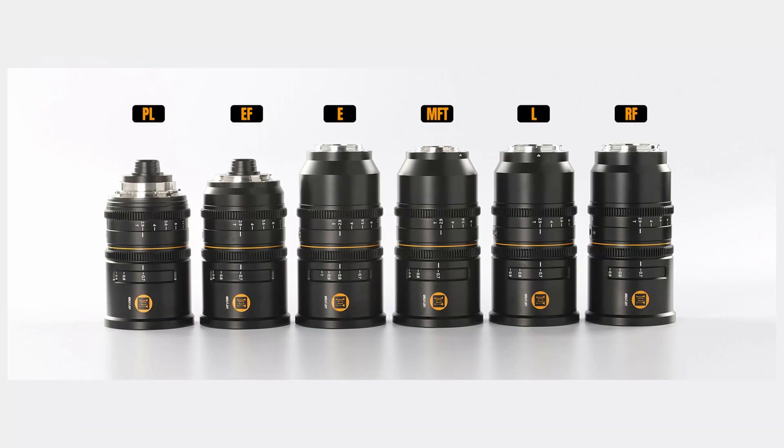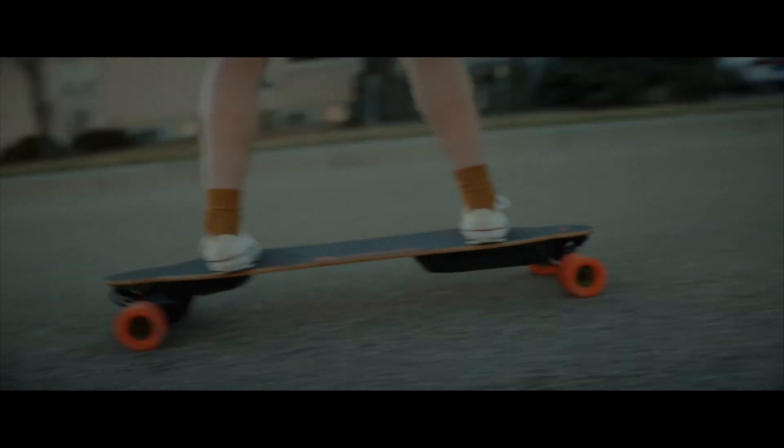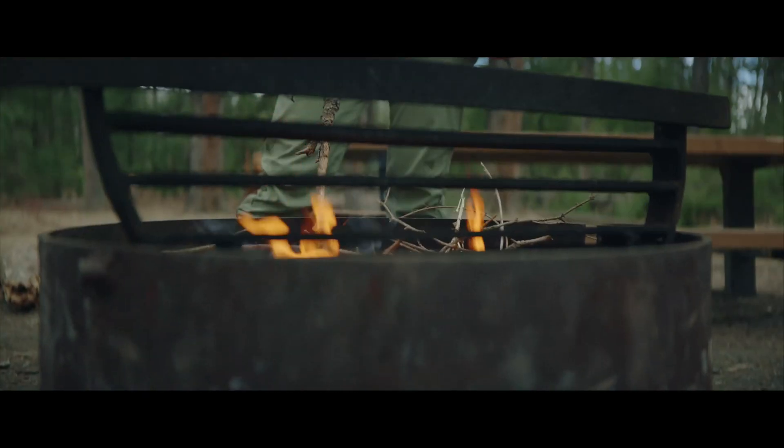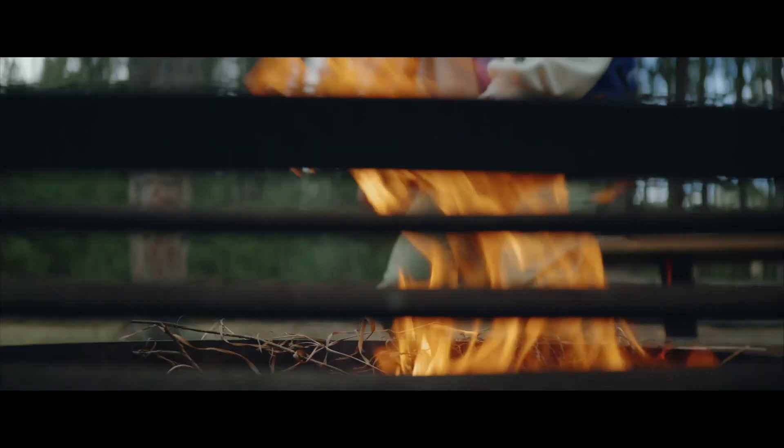The lens is available in 6 different mounts, including PL, which is nice to see for an anamorphic lens at this price point. Great Joy also has plans to release two more lenses in the series — a 35mm and 85mm — sometime this year.